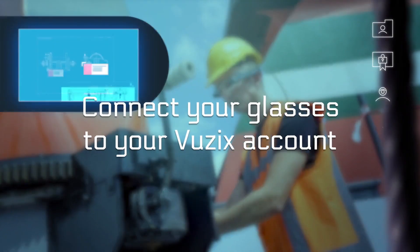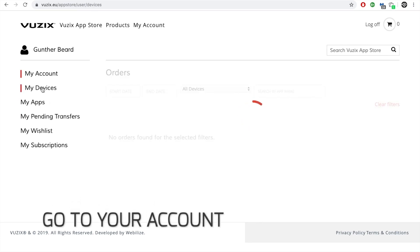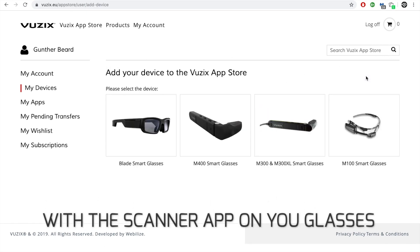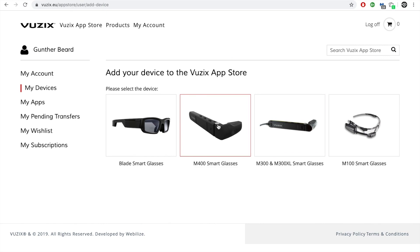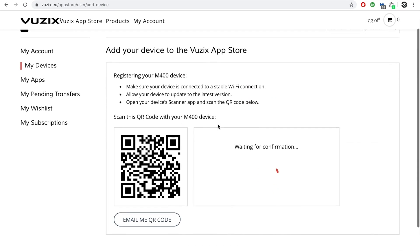Next, we have to connect your pair of glasses to your account in order to install GemVision. Go to your account and select Devices. Click on Add New Device and scan the QR code with the scanner app on your smart glasses. Once completed, your glasses will show up under My Devices.